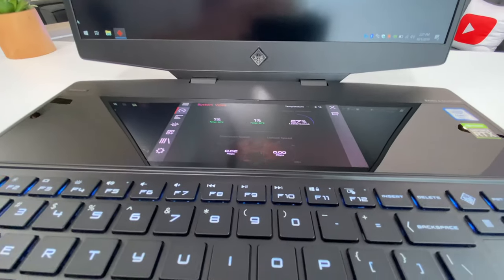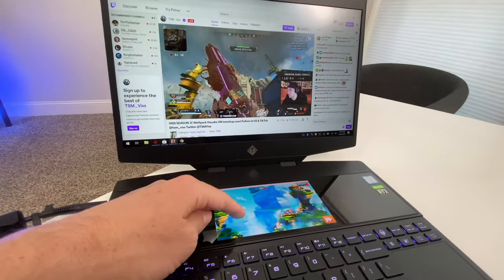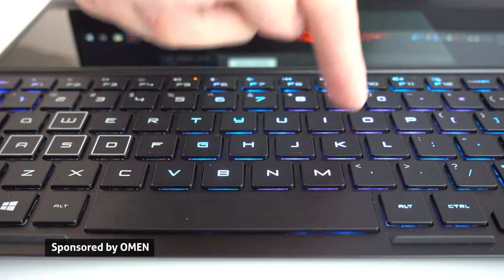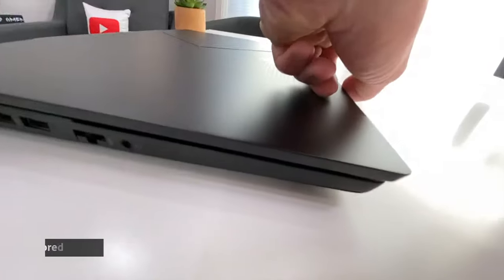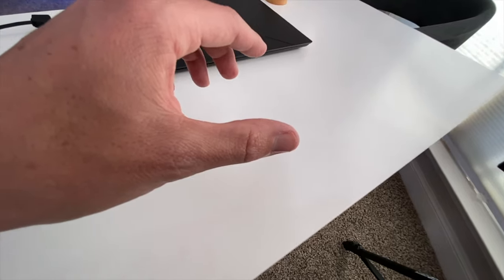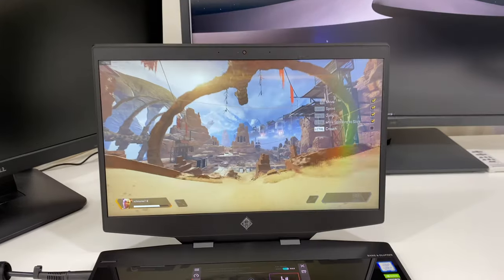This is the Omen X2s, a dual screen gaming laptop with an RTX 2070, a 144Hz display. It's thin and portable — a mobile gaming experience for cutting edge performance and multitasking.